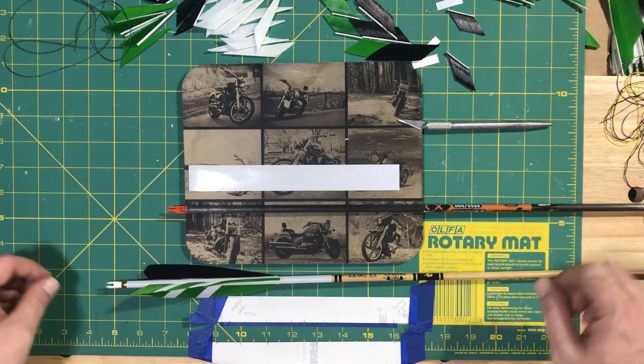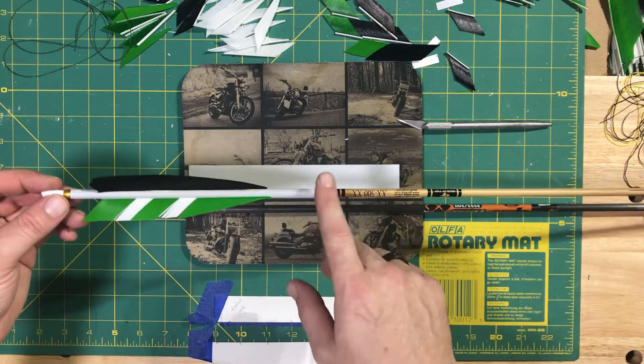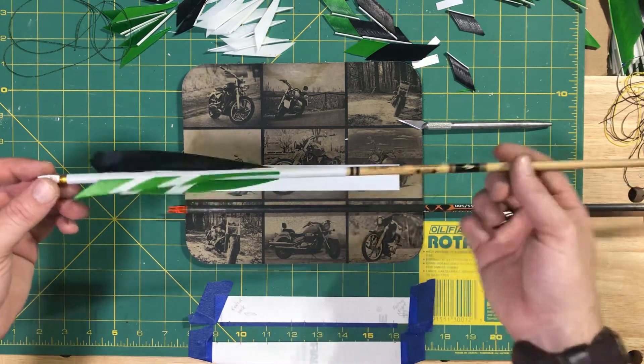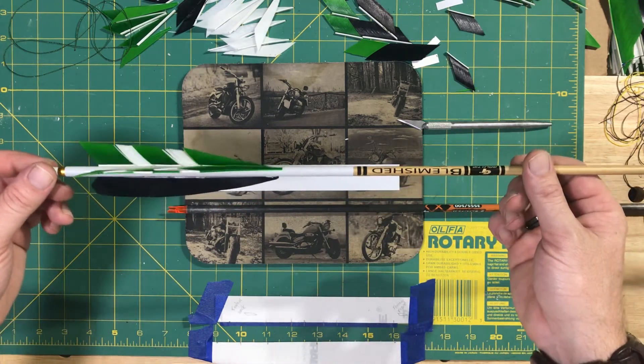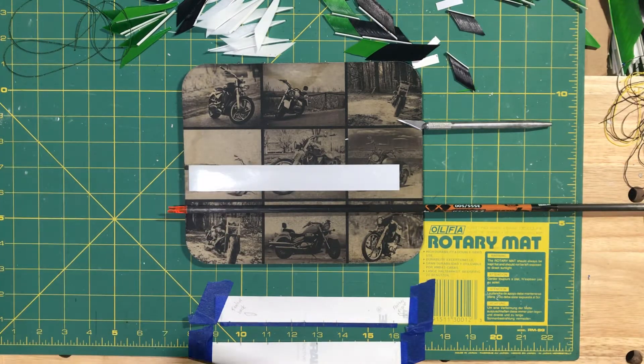Earlier this week I got a question about putting on a cap wrap or an arrow wrap — how to do it. So I wanted to put a video together real quick on how to do that.